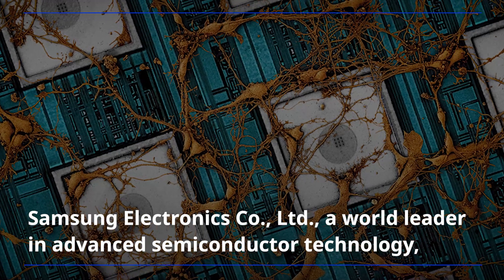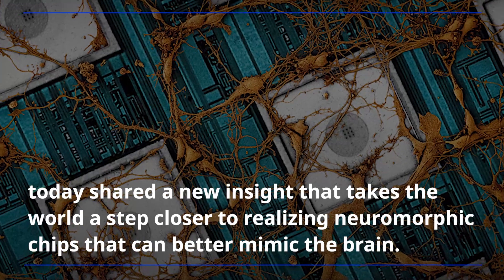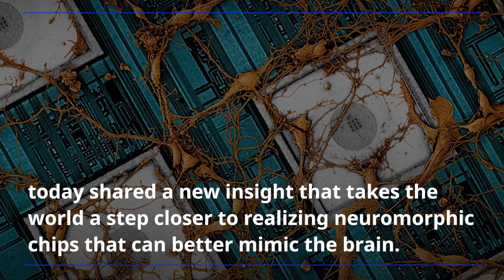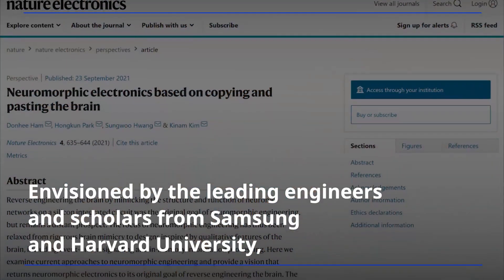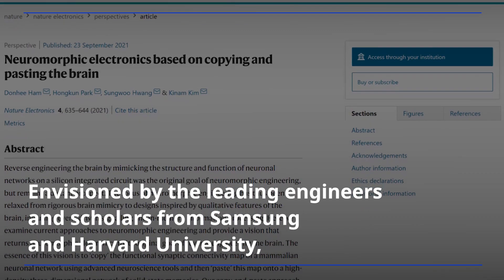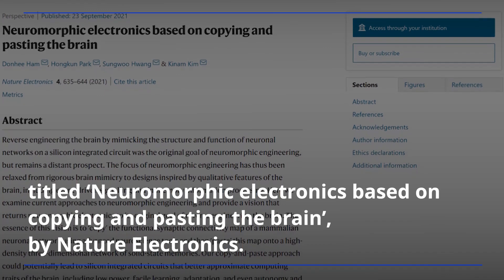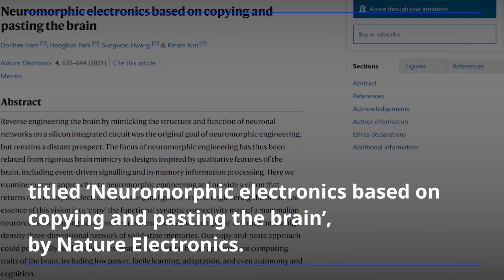Samsung Electronics, a world leader in advanced semiconductor technology, today shared a new insight that takes the world a step closer to realizing neuromorphic chips that can better mimic the brain. Envisioned by leading engineers and scholars from Samsung and Harvard University, the insight was published as a prospective paper titled 'Neuromorphic Electronics Based on Copying and Pasting the Brain' by Nature Electronics.